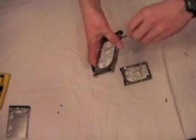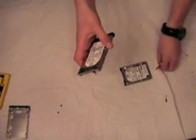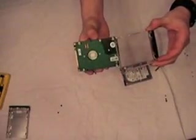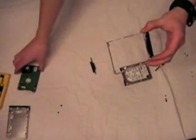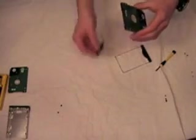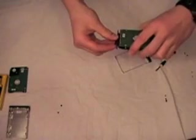Once you have removed the screws, save the case as you will need it later to put your hard drive back into your laptop. Now place the connector from the old hard drive onto the new one. You will again need a relatively large amount of force for this, but make sure not to bend any of the pins.